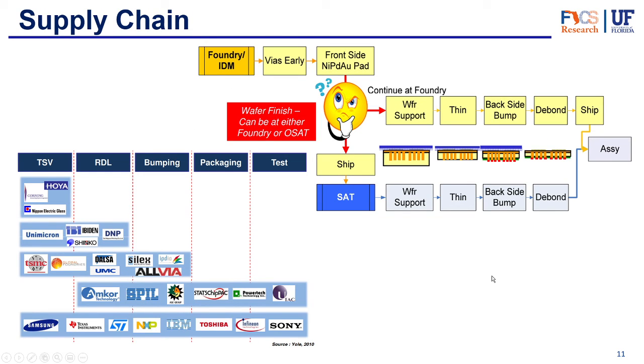Now we know a lot about the interposer, but let's take a look into the supply chain. Like we mentioned earlier, they're mainly made in the foundries — they make the dies and the front side. Then there are two possible ways they can be finished: they can either continue at the foundry or IDM, doing wafer support, thinning, backside bump, debonding and shipping; or they can send them to the OSATs, and the OSATs can do those final steps. In this graph to the left we can see which companies do each process. Companies like TSMC and Global Foundries do the TSV, RDL, and bumping. Others like Amcor Technologies don't do the TSV but do RDL, bumping, packaging, and testing. And some IDMs like Samsung, Texas Instruments, Sony, Toshiba, and IBM can do all of it.